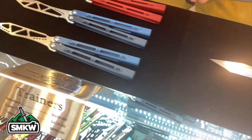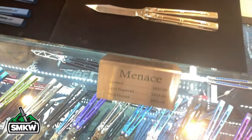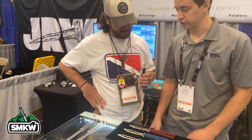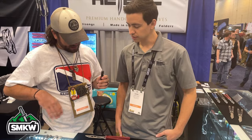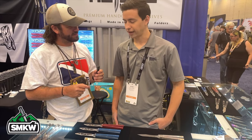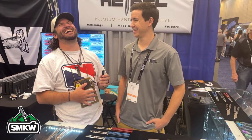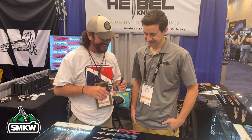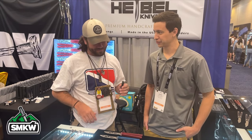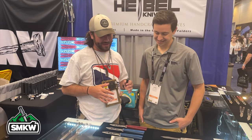Will we be able to see these in retail stores? Possibly — I brought a lot here to the show, so it depends if I have some left over. There are some improvements I want to make on the next version. And your hand earlier looked like you wish you would have been using a trainer — 'There's a reason I make knives instead of flip them.' First cut of the weekend — not bad when you're a balisong guy!